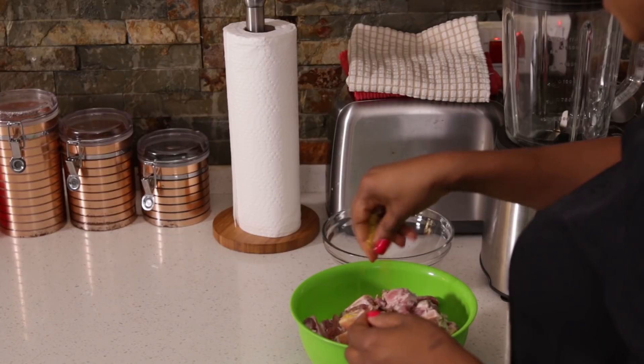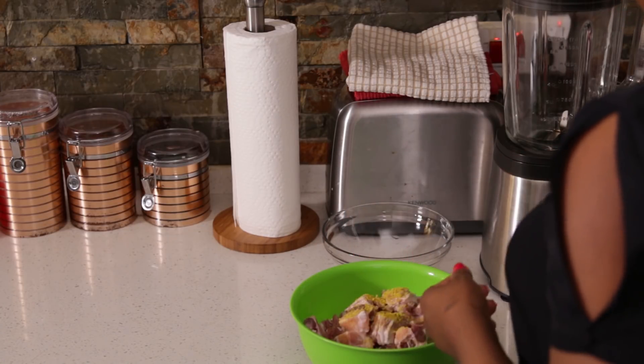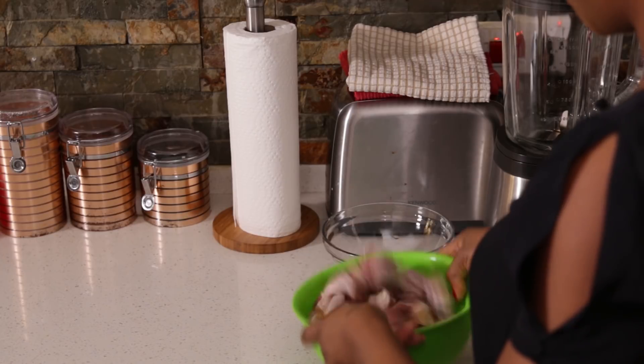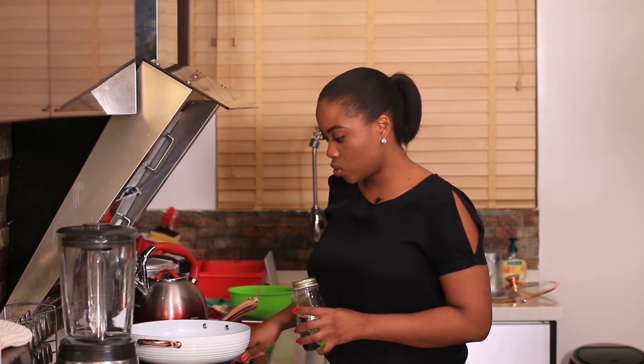The first thing I like to do when making oxtail is season the pieces of meat and sear it first. This seals in the flavor when I start to cook the meat with water. I'm just going to add a little salt and stock cubes. Even though I didn't mention it before, I'm going to use a little bit of oil to sear the oxtail.